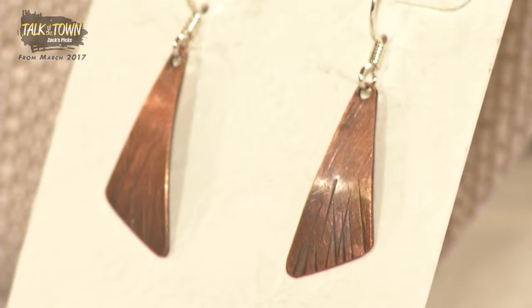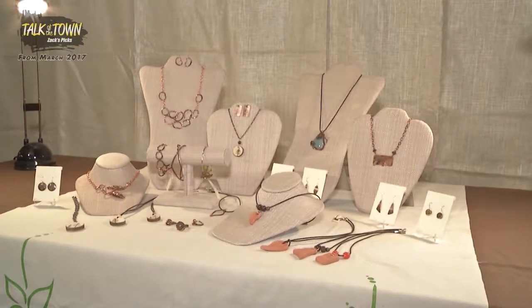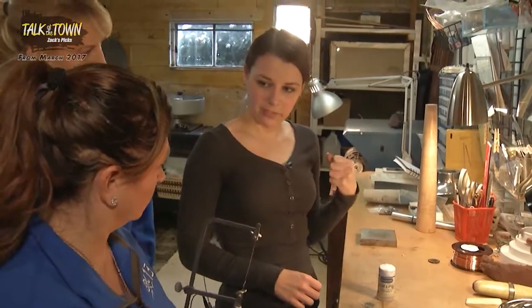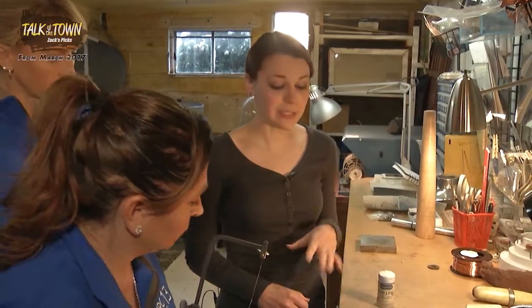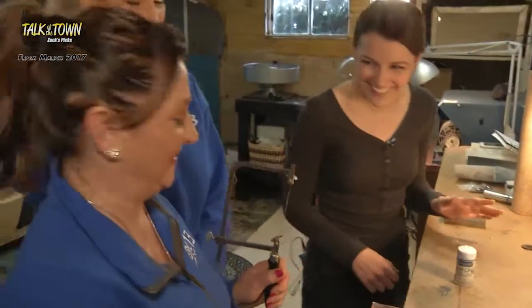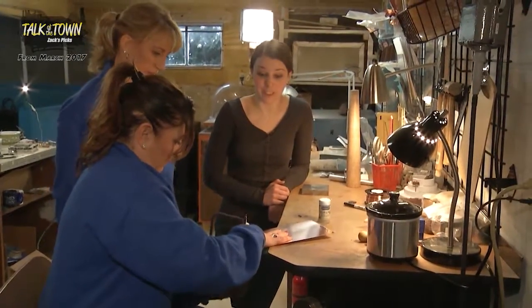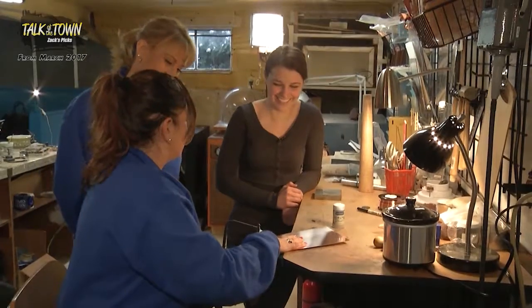I like to use higher quality materials but nothing that puts the jewelry into a price range that's out of reach. Today we're going to work on a ring and a pair of earrings in copper, and we're going to do some sawing and texturing and finishing. Hold this in your left hand — tight but not so tight. You don't want a death grip on it; you want to leave it a little loose so that if it catches in the metal, it's not going to break the blade. If you break the blade, that's okay — we've got hundreds of blades here. Hold your blade straight up and down. I am actually impressed that you haven't broken a blade.